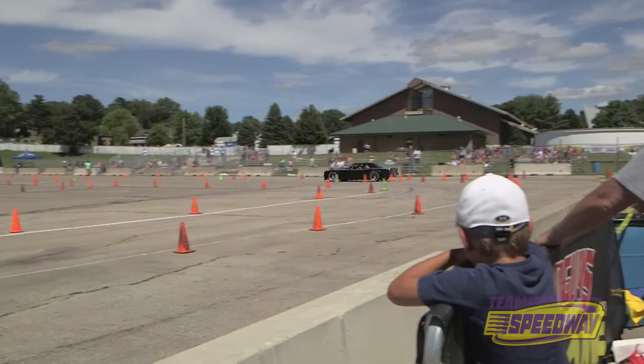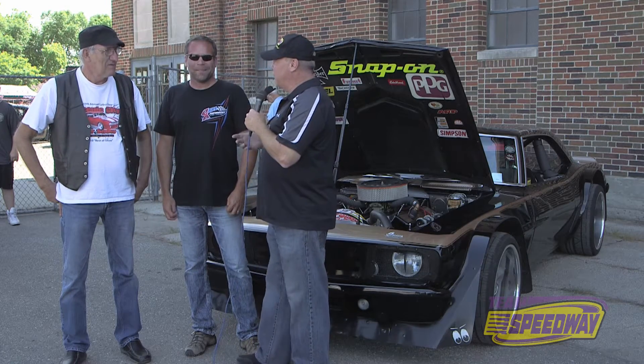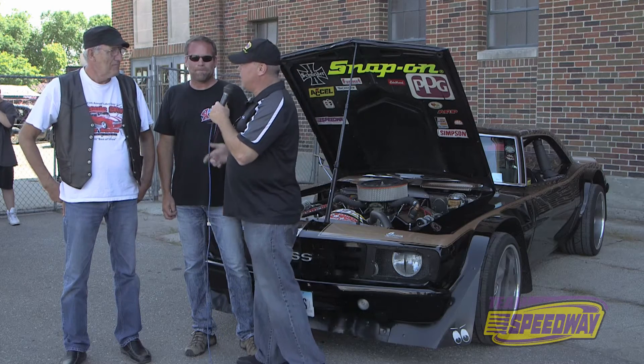We're here in Des Moines, Iowa at the Duel in Des Moines, and we saw a car here that we really did like, so we came around and we wanted to ask about it. Tell us about your car.